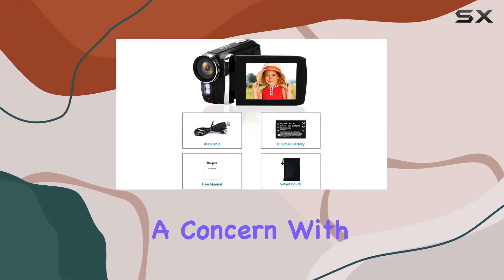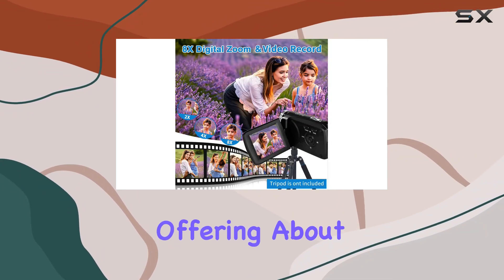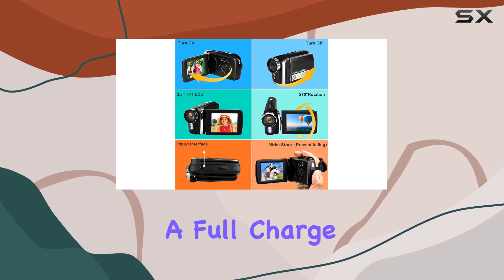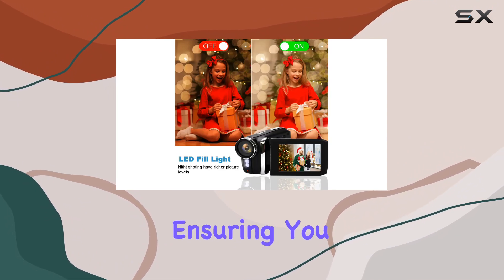Battery life won't be a concern with the 1050 mAh Li-Ion battery, offering about 90 to 120 minutes of continuous recording after a full charge. You can even charge it on the go with a power bank, ensuring you never miss a moment.